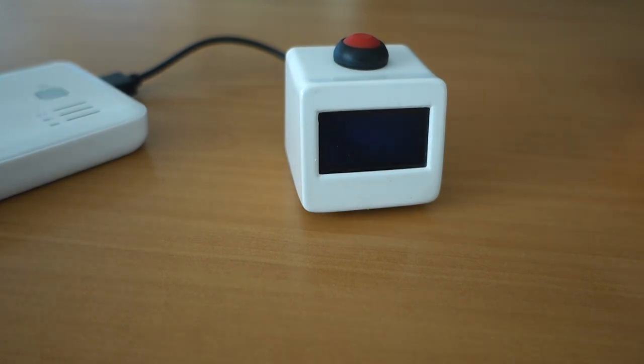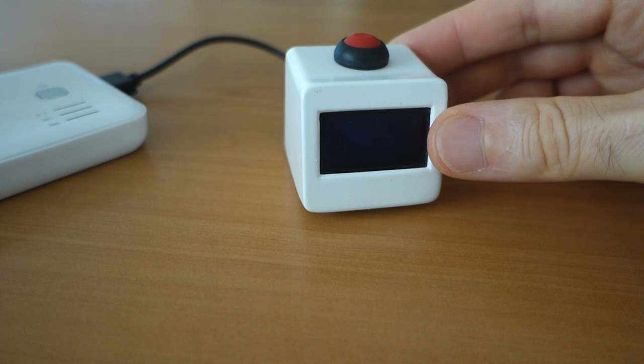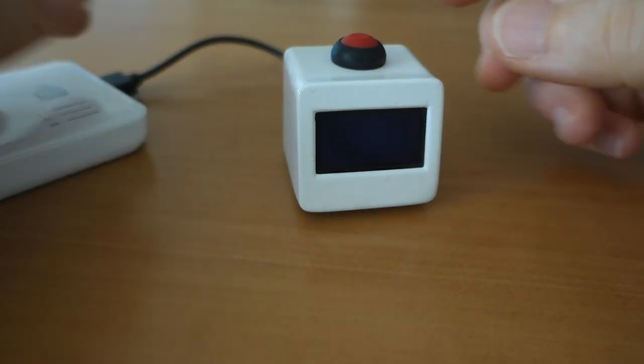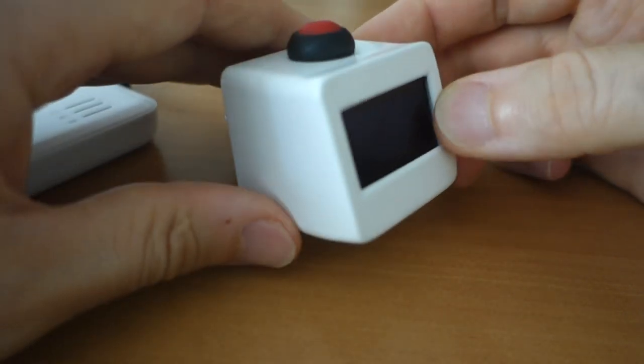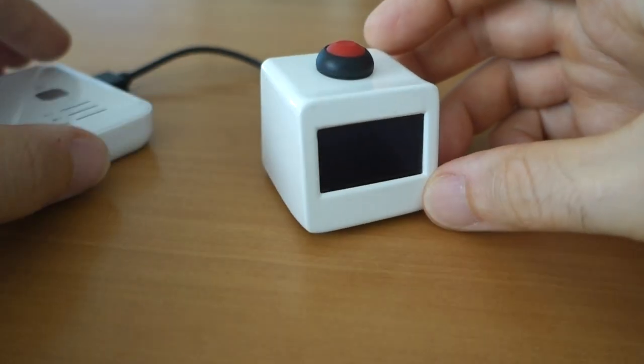Hi and welcome to the latest project. What we've got here is a miniature weather station. The box for the weather station has been 3D printed and then finished with a spray-on lacquer.